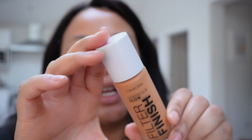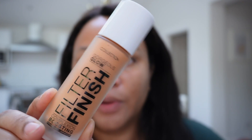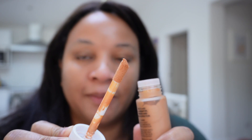The first product I'm going to talk about is this Collection multi-use illuminated primer. They say it's multi-use because you can use it on your body as well as your face. I got it in color three — medium three — they've got one deeper than this and two lighter. It's meant to be a dupe for the Charlotte Tilbury product, giving a similar soft-focus under-the-skin look. It's got a big doe-foot applicator.